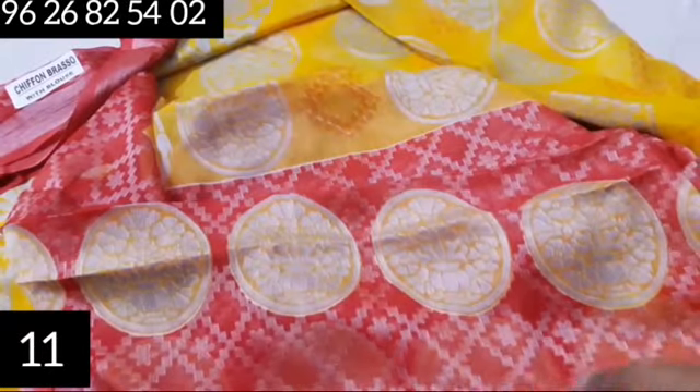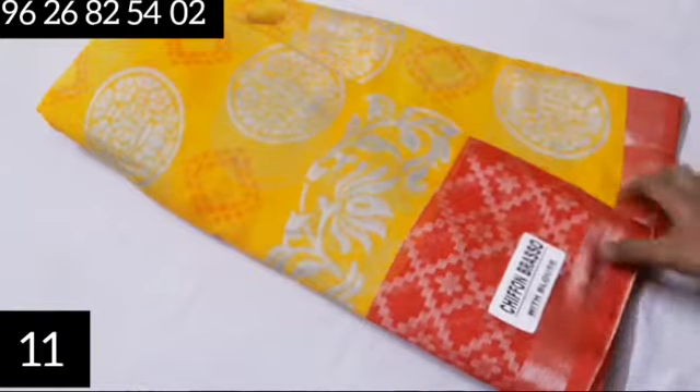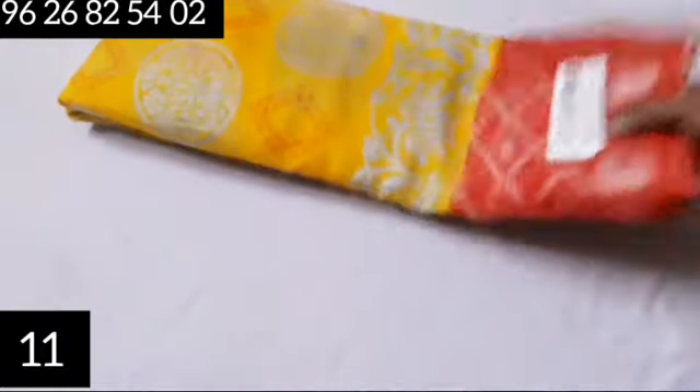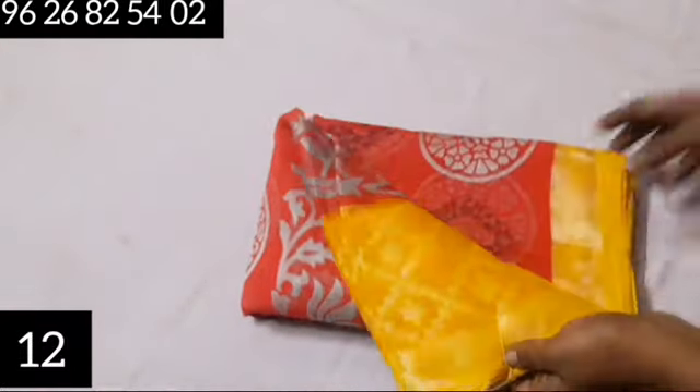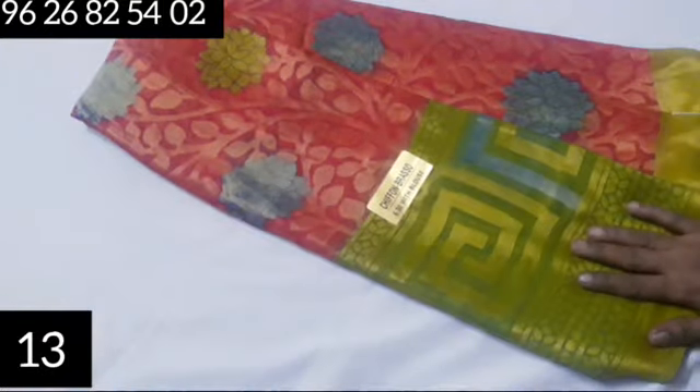New color combinations available: chiffon brosso silver zari at 570 rupees. This includes red and pink color patterns. Each pattern has a contrast border design. Also available in green color with a flower design on the border.